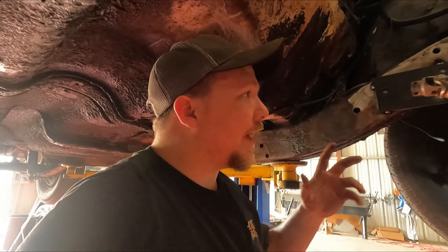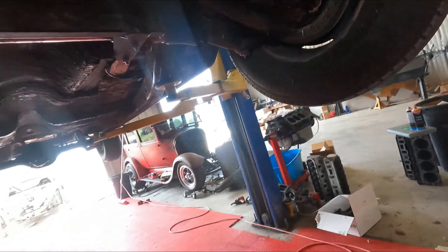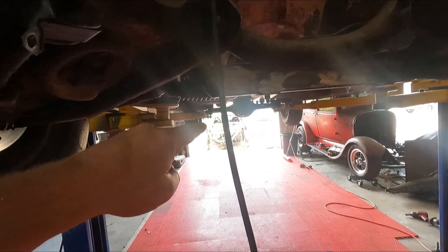We got it tacked in. Got it tacked there, tacked there, tacked there. It actually hangs a little low, but it's no lower than the frame rail — totally cool with that.